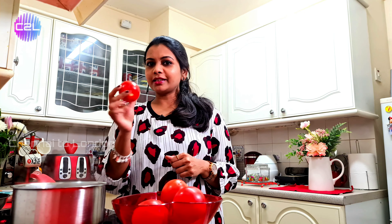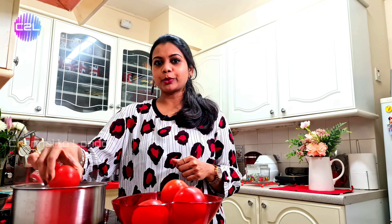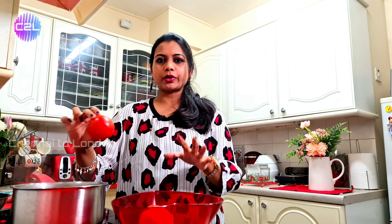For the Thakali, we will blanch it. Let's put the Thakali in a bowl with hot water for 3 to 4 minutes.